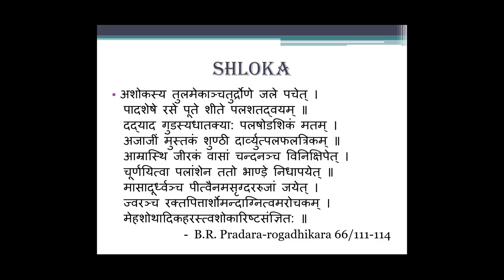The reference is Bhaishajya Ratnavali, Pradar Rogadhikara, Chapter 66, Shloka 112 to 114.